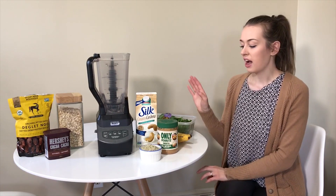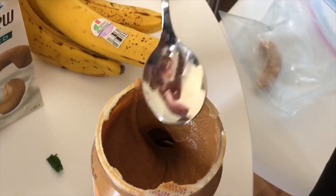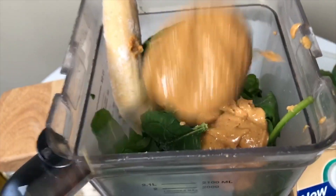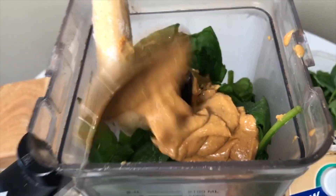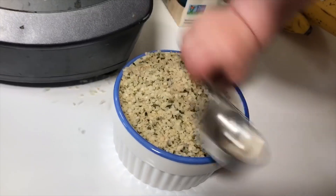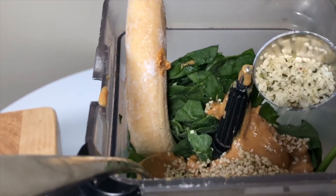Next we have our peanut butter — about two heaping spoons. We use the natural kind, often Kraft 100% natural peanut butter, which is really good for you and has lots of protein. Then we throw in about two tablespoons of hemp seeds.